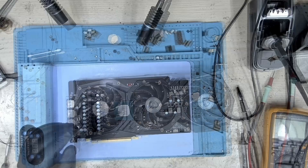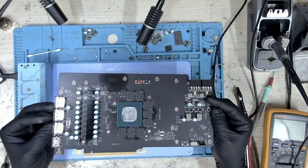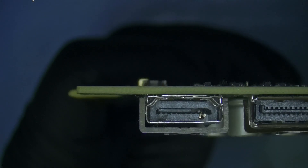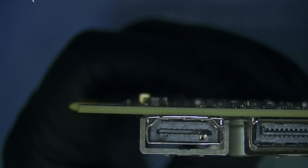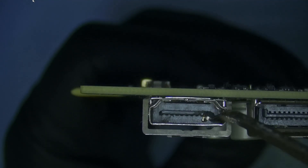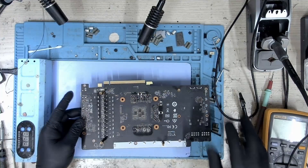Let me take the cooler off. The cooler is out — let me show it to you under the microscope. The board looks pretty clean, which is a good sign. Looking under the microscope, I can see that there are some bent pins and this is a really bad thing to happen. It could be that the cable destroyed the HDMI port, but this cannot be straightened out. We will have to replace this HDMI port.